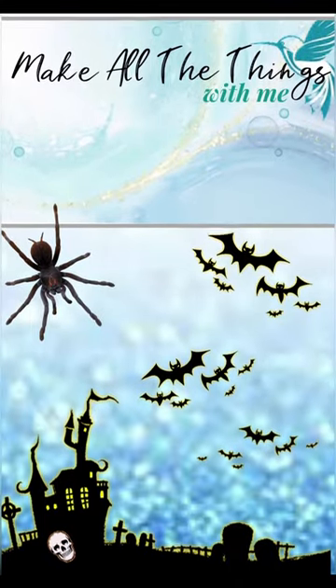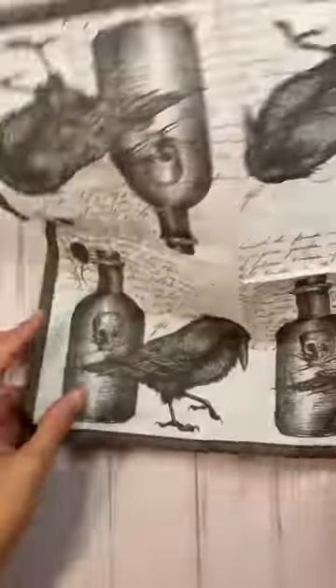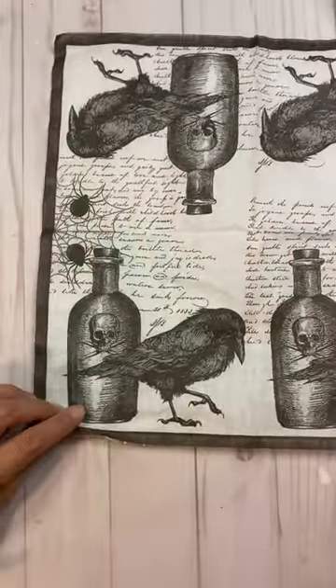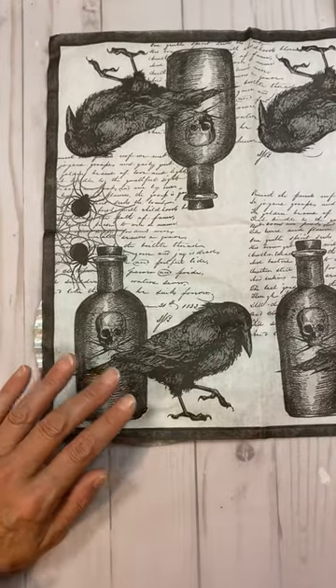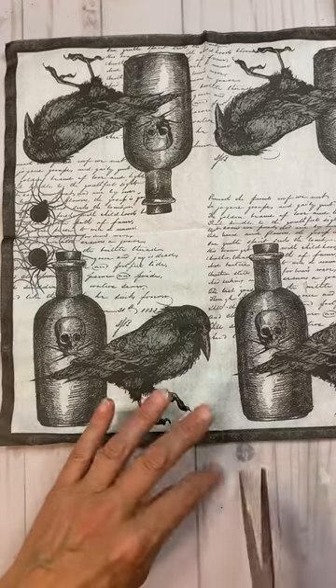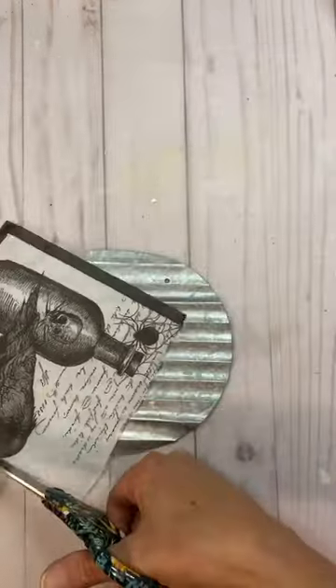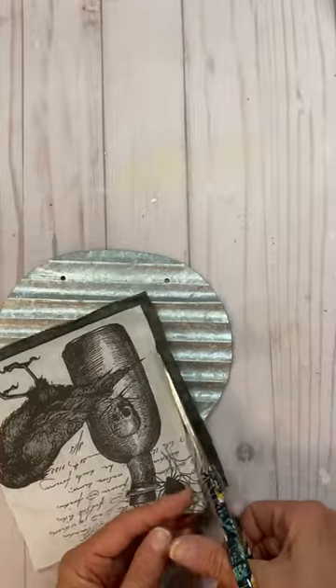Hi, this is Leah from Make All The Things With Me, and today I'm using all Dollar Tree products to make a really spooky cute budget-friendly Halloween decor piece. I started with a two-ply napkin, removed the backing from it, cut out a square of the napkin, and cut the border around it.